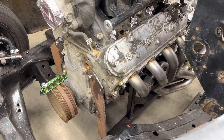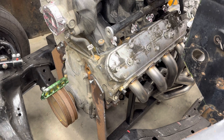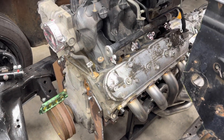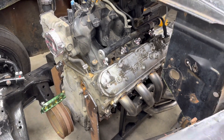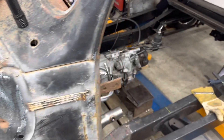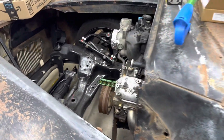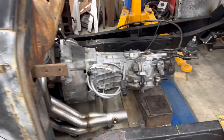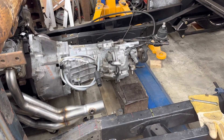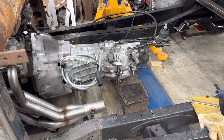Beyond just normal locating, I also want to set the pinion angle. With a three-degree tilt, I need to be mindful of the back of the transmission elevation as well. Just because I'm happy with where the engine is in elevation doesn't mean I'll be happy with where the transmission ends up — it could hang too low or be higher than it needs to be.